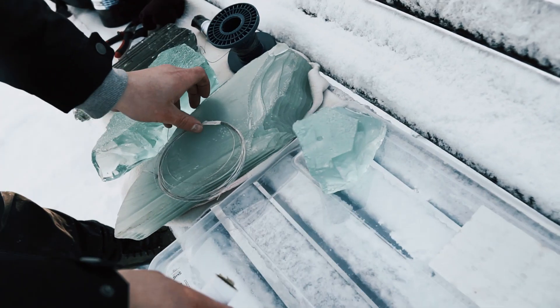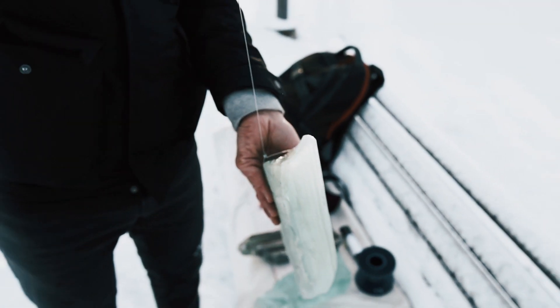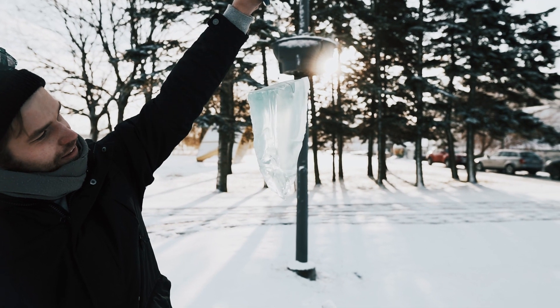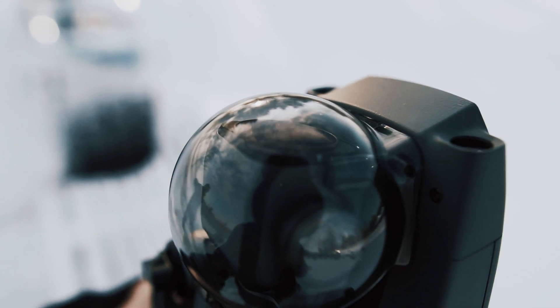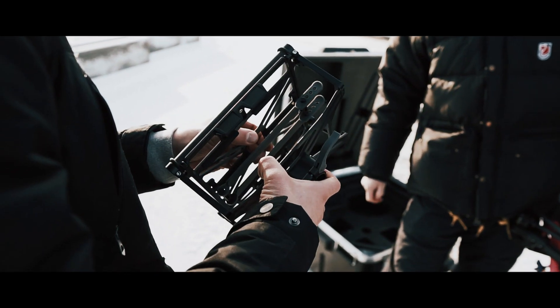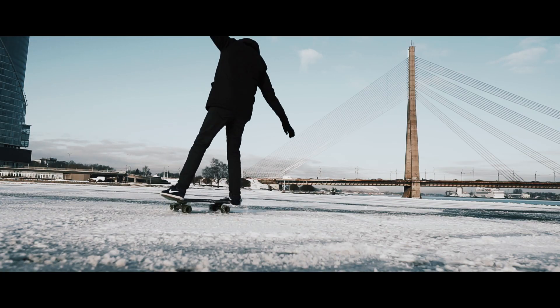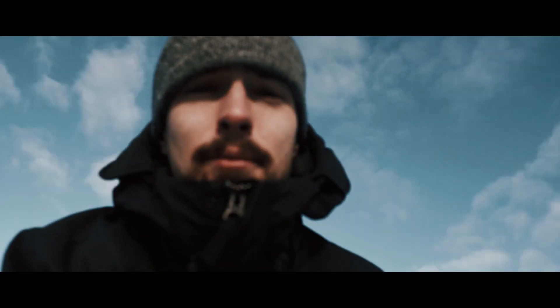I was wrong — there are no balls, just shattered pieces of glass. Alright, today we're capturing with the Mavic 2 Pro with the Polar Pro series polarized filters.